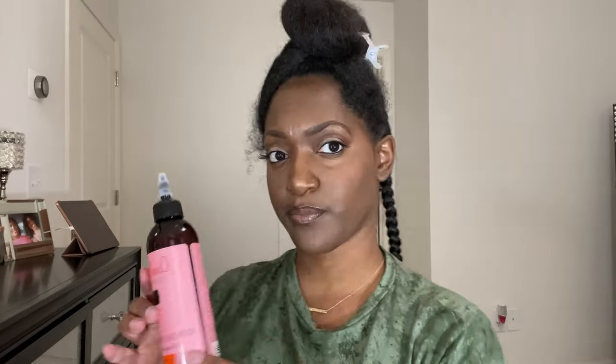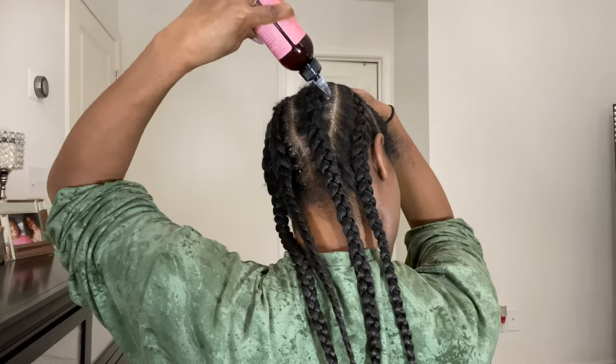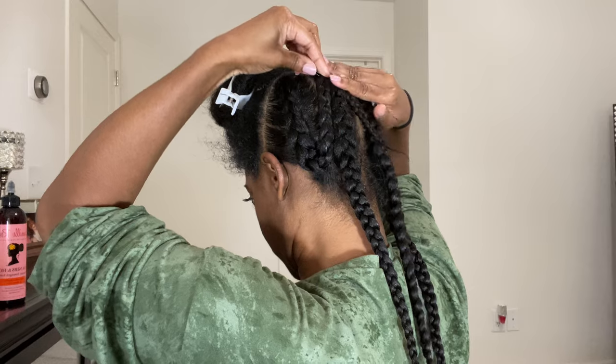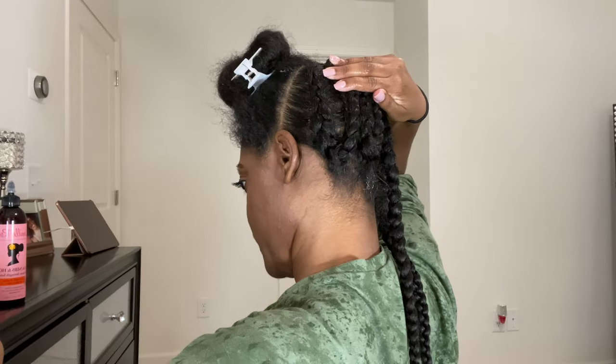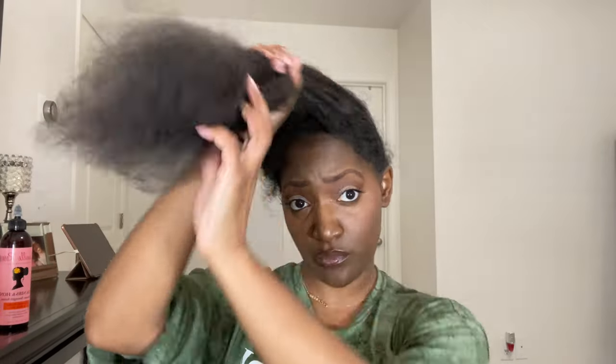Now that I've done the same thing to both sides, I'm going to oil my scalp. Y'all, make sure you are oiling your hair in between your protective styles. I'm just going to pin my braids up out of the way. You can braid your hair all together or you can sew it down however you like. Now I'm going to start on the front part, which is the easiest part to do because this is basically going to go in a bun.